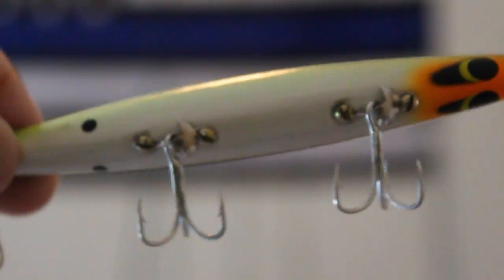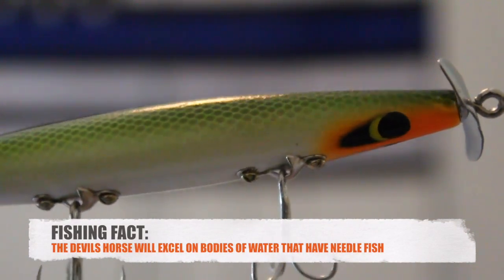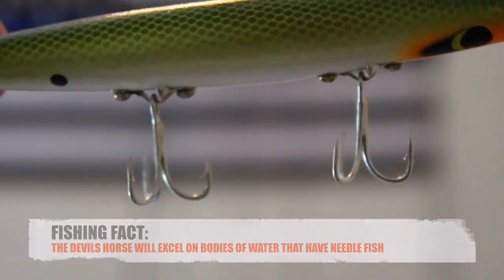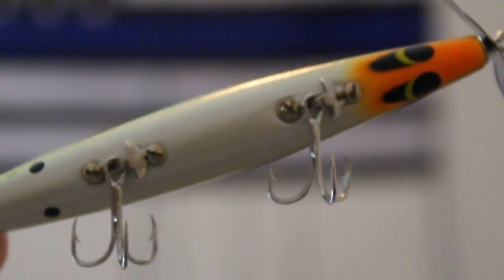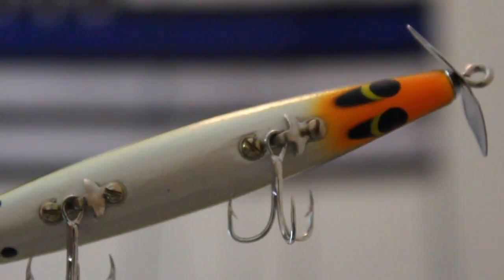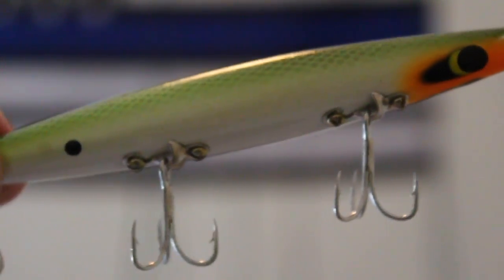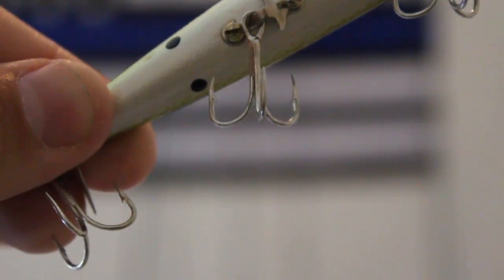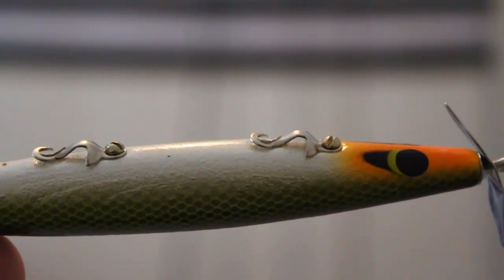Here it is — my Devil's Horse straight out of the box. As you can see, there's been no modifications done yet. The first thing I like to do when I take these out of the box is remove the hooks. The reason I do that is it prevents me from putting a hook in my hand when I'm making all the other modifications. So I'm gonna remove these hooks and then we'll get on with the show.